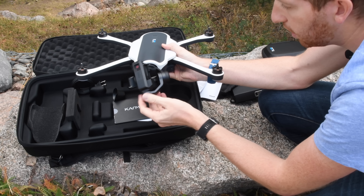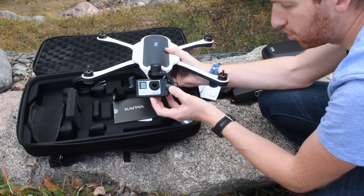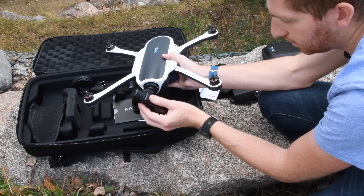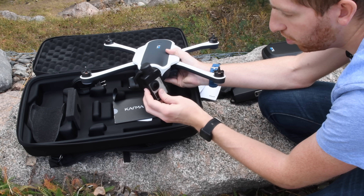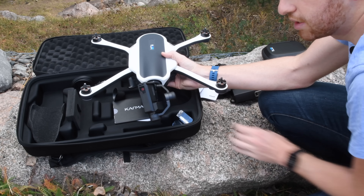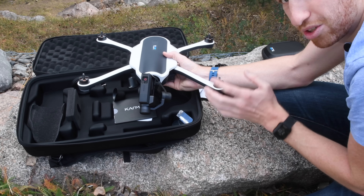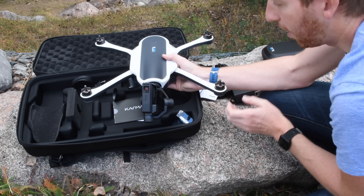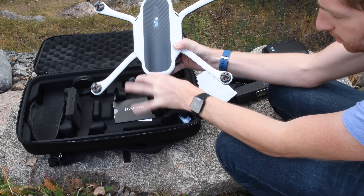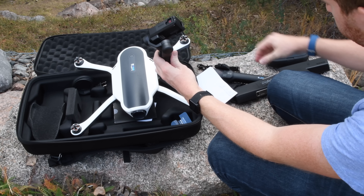Next is the Karma grip, which is the bottom half of your gimbal. The gimbal goes into the top, and you have the recording control, highlight tags, and orientation lock - I already show how well that works in my Karma grip gimbal video. We also have the props with tools for removal: six props total, giving you two spares.